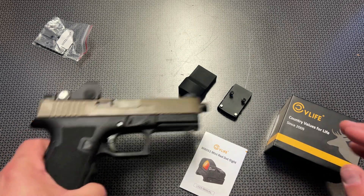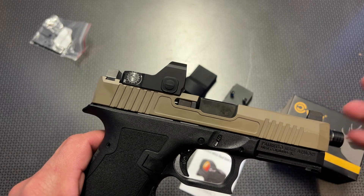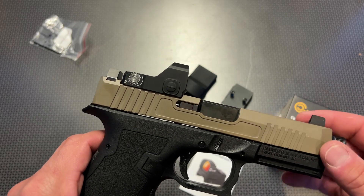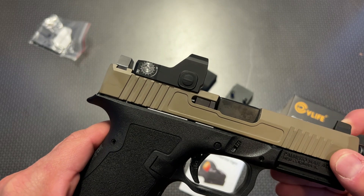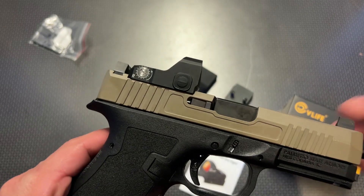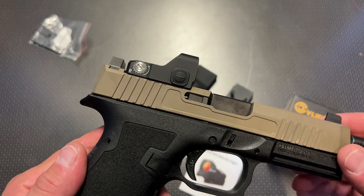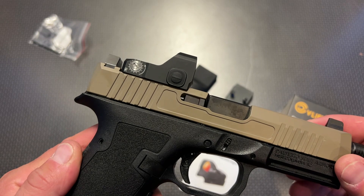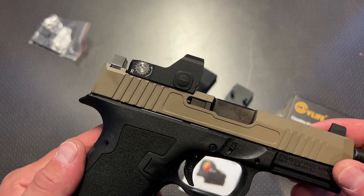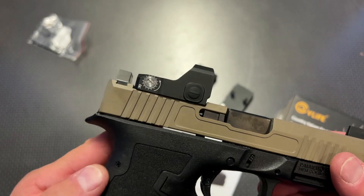One of the next things I want to discuss is the fact that this does have the auto-wake, or shake-a-wake, motion-activated technology. That is a key feature — I really don't like optics without it. I'm refusing to review most optics that lack it, because if you ever truly needed an optic, you're not going to be fumbling with buttons in a personal defense situation, so having it automatically turn on is definitely great.